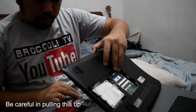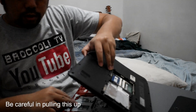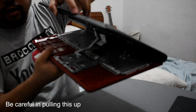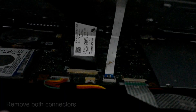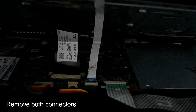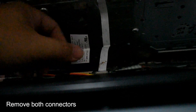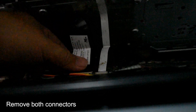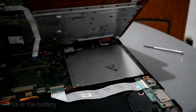Be careful pulling the cover up because something is attached inside. There are two connectors you need to remove before you can fully open it. Pull up — there's a lock — hold the left and right sides and remove it. Do the same on the other side, pull it up and remove it.